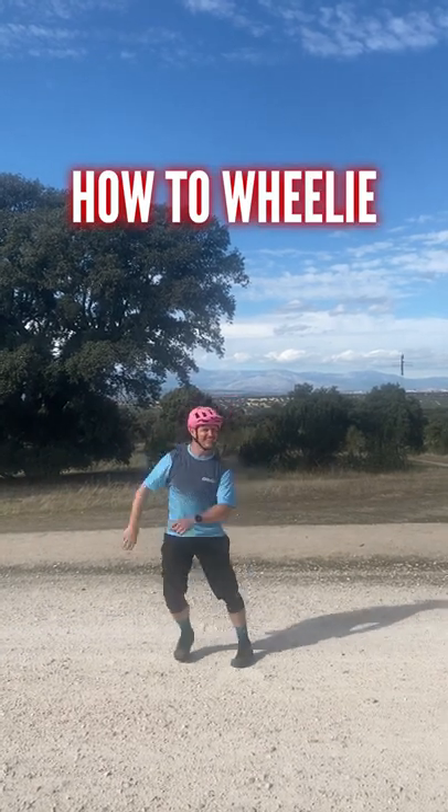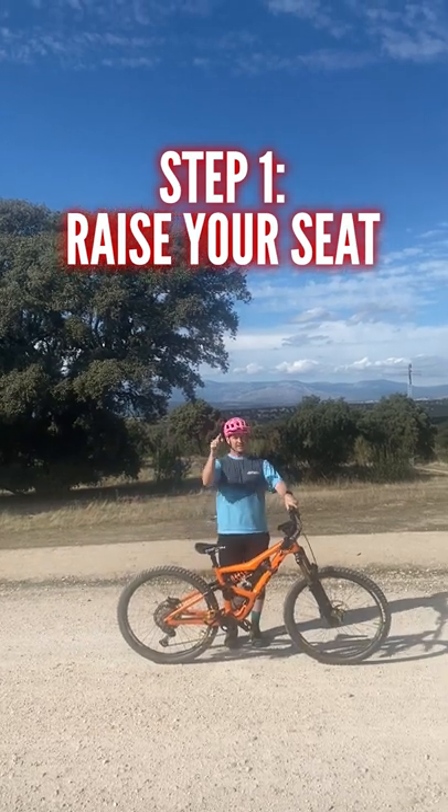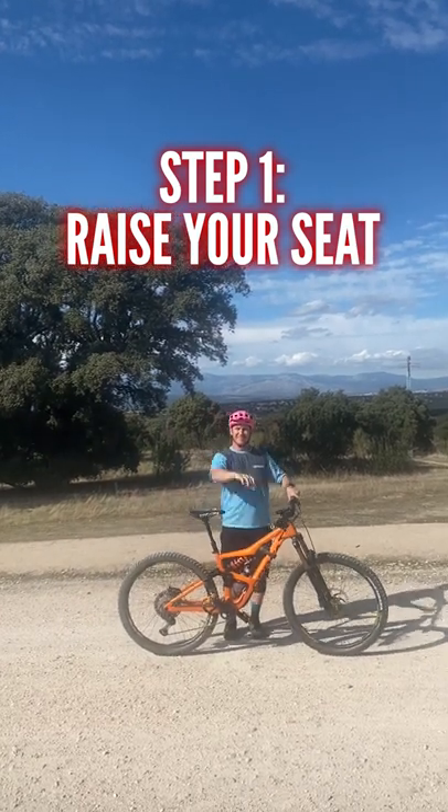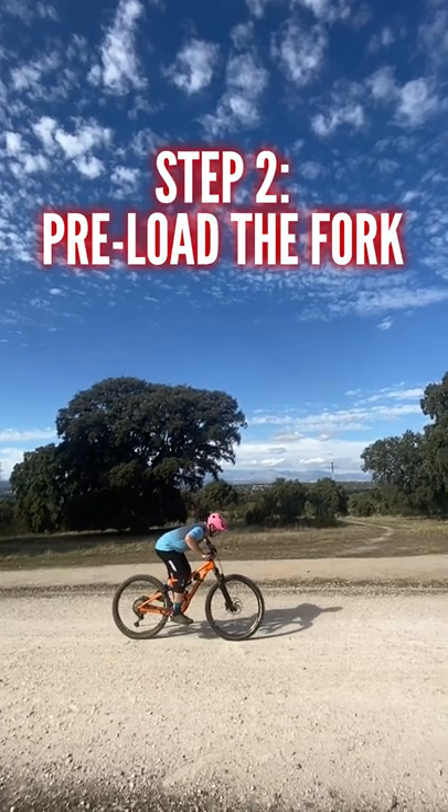How to Wheelie. Step 1: Raise your seat. Step 2: Pre-load the fork.